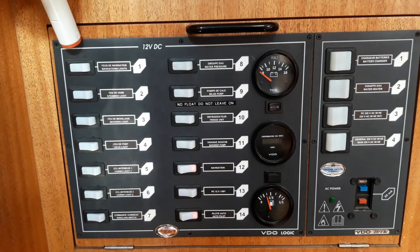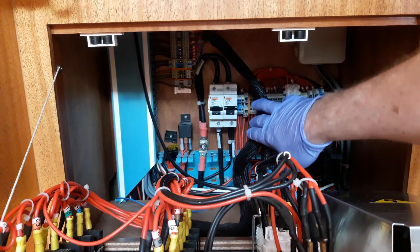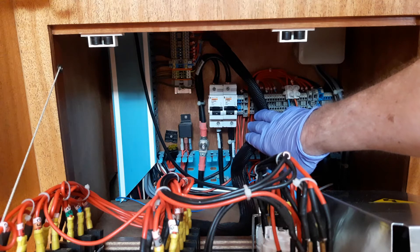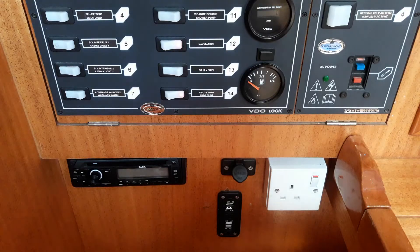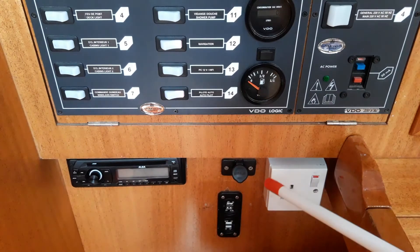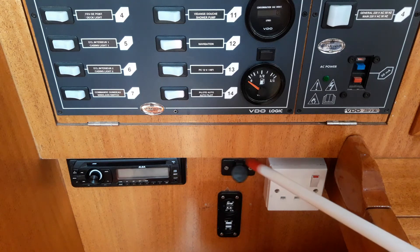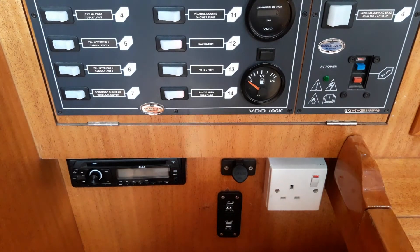The circuit breaker for the electric anchor windlass is located behind the switch panel. Remove the hand-bearing compass, pull this down, and there are two circuit breakers — one for the main power from the battery supply, and one for the electric windlass. Just beneath the switch panel is the music system, whose main purpose is to get the weather, but it's also nice to have some music on board. There is a 12-volt cigarette lighter type socket for charging phones, and four USB points also for charging phones, tablets, etc. Please don't plug two iPads into one socket at the same time — it won't handle that kind of power. And a 240-volt socket which only works whilst you're on shore power.